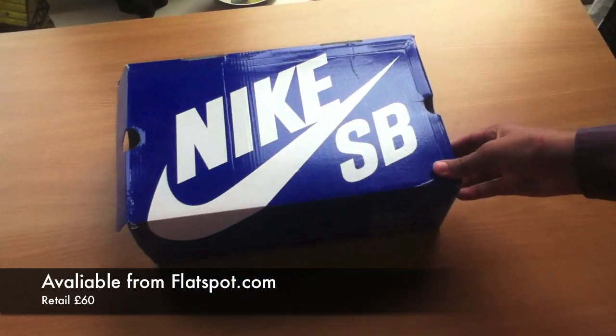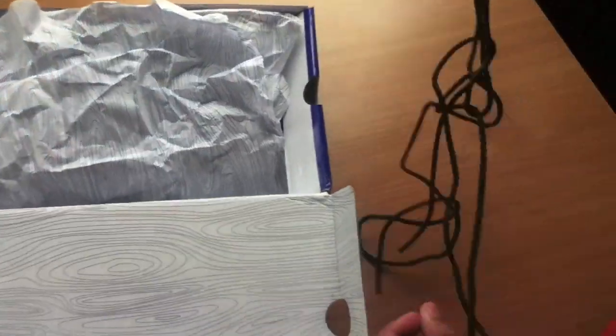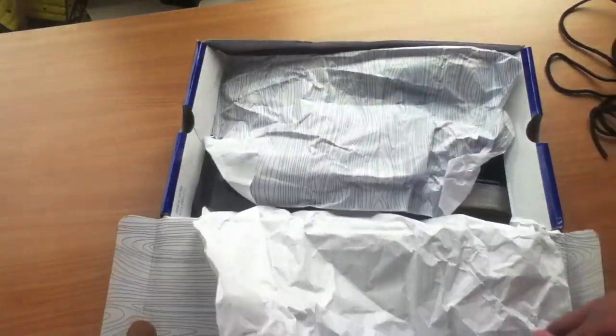What's up guys, today I'm going to be reviewing my Nike SB Janoski shoes. As you can see, they come in the blue box. They come with a separate pair of leather laces, but I took them off and switched them up with the white ones.